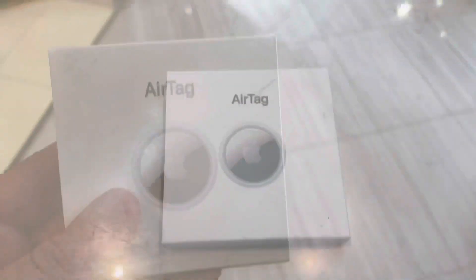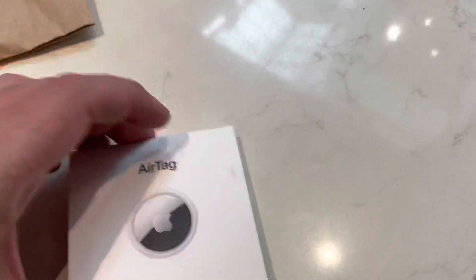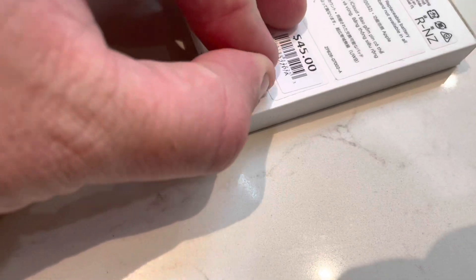I'm going to open up the AirTag now — there's a little arrow tab. It's just £45 from the Apple Store. You can get a family pack if you've got lots of things you want to track, but I just want to track the old Rover, so that's what I'm going to be using this for primarily.